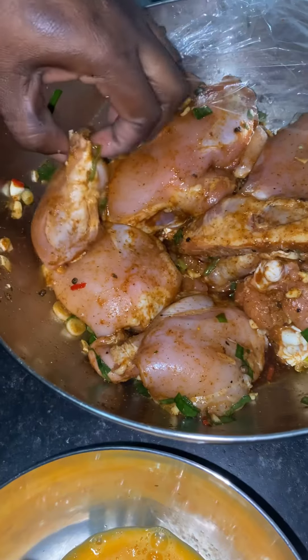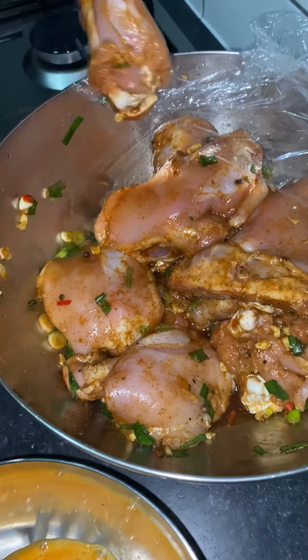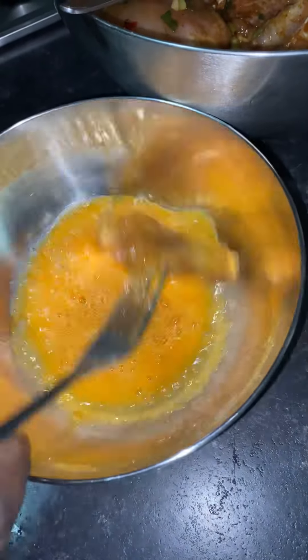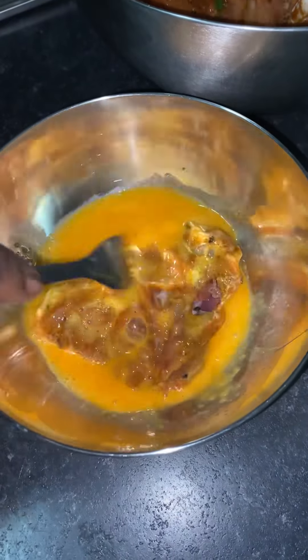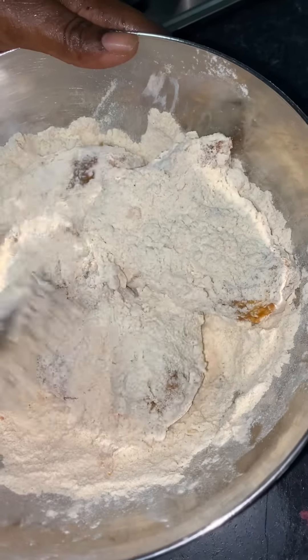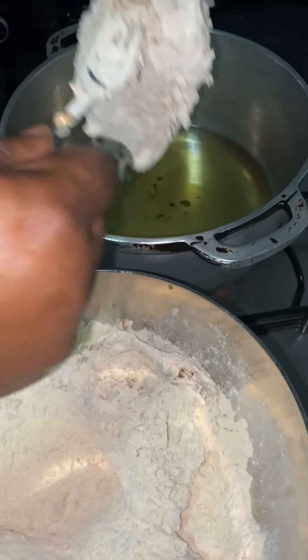This is the chicken — and that's my egg. I mix the chicken in the egg like this, then get it into the oil and start frying. I put my chicken into the hot oil to fry.